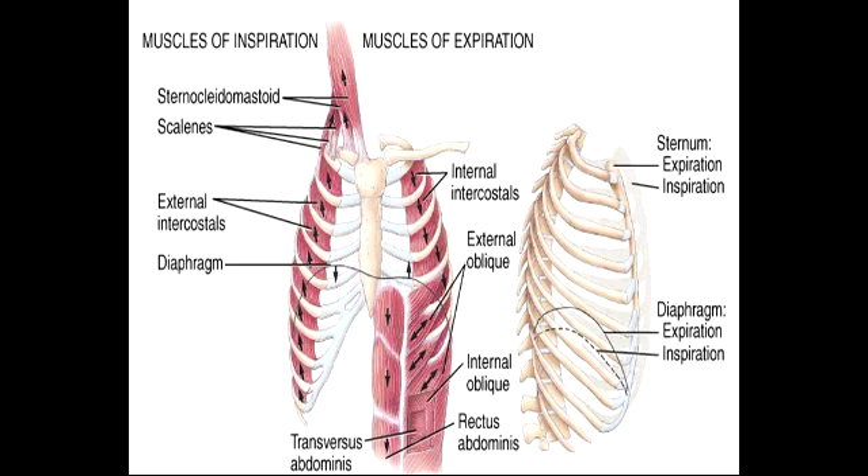Name all the muscles used for expiration during exercise. During exercise, the muscles used for expiration include the rectus abdominis, internal and external obliques, transversus abdominis, and internal intercostals.